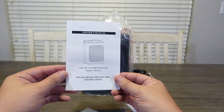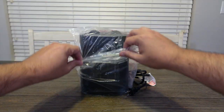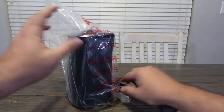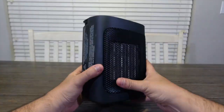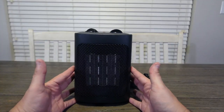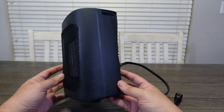You'll get the instruction manual, but this is pretty self-explanatory so you likely won't be needing that. The only other thing in the box is the heater. We'll go ahead and get it unwrapped — and here you go, this is what it looks like. It's got a nice sleek look to it, feels very high quality, doesn't look or feel cheap at all.